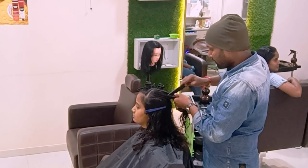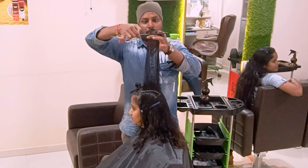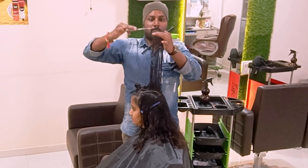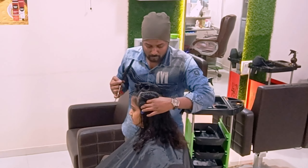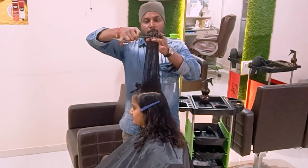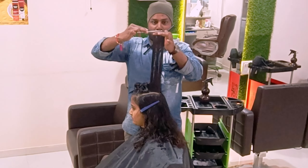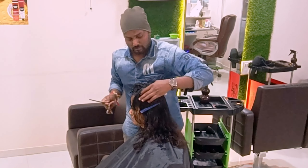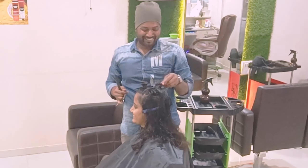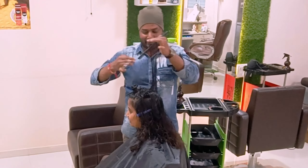Just adding to the layers, one more section. I will take to another side section and follow the same technique.